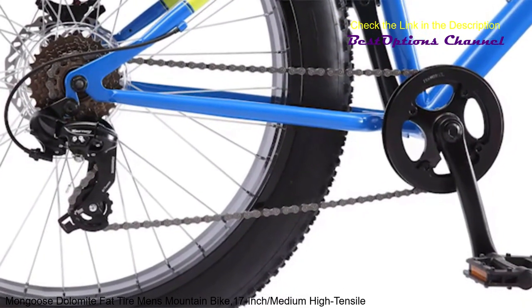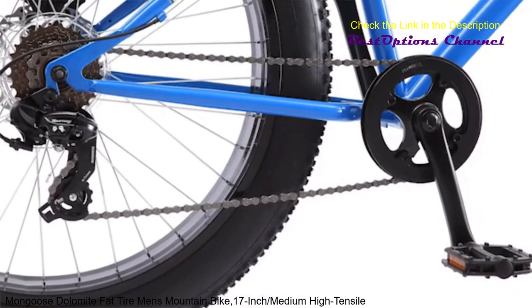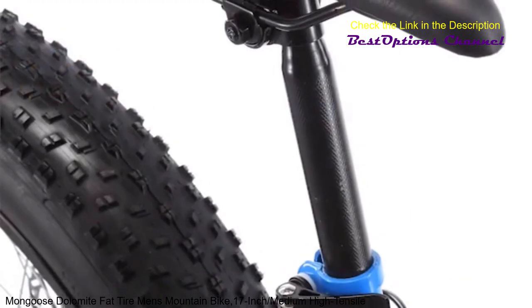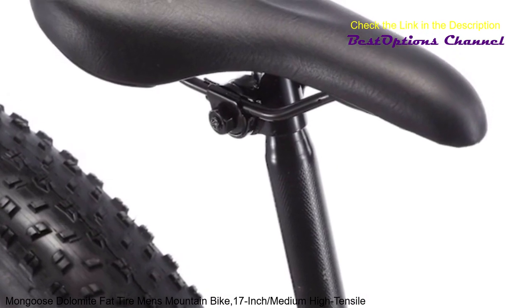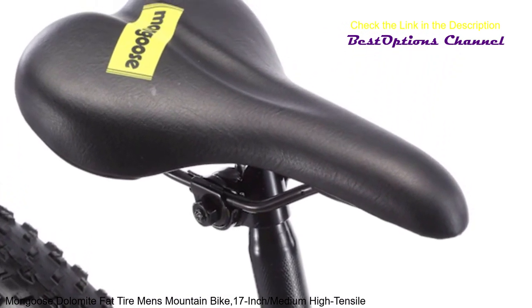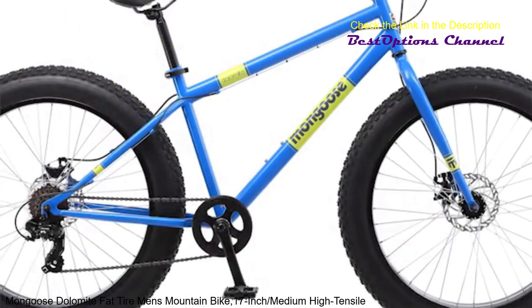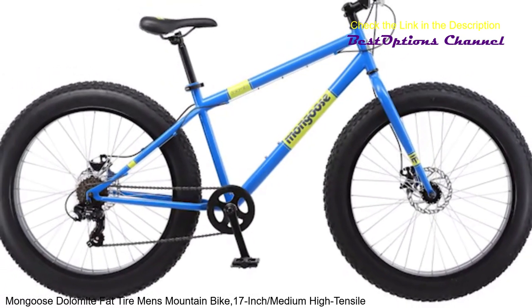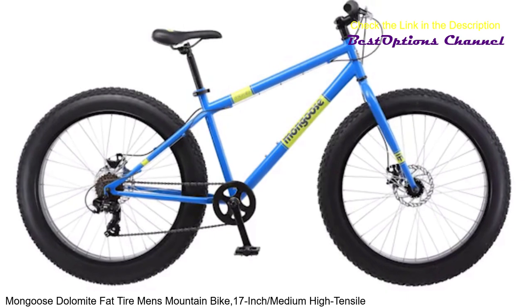This versatile ride is also outfitted with an adjustable threadless headset and a strong three-piece crank for simplified maintenance. Designed with 26-inch wheels, the Dolomite best fits riders age 14 and up, measuring between approximately 5'4" and 6'2" tall. Get ready for the ride of your life.